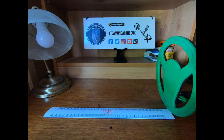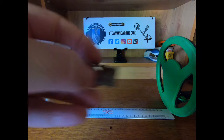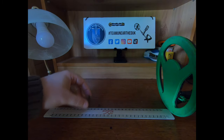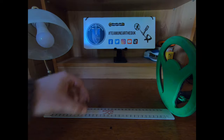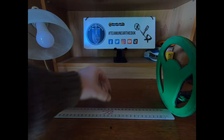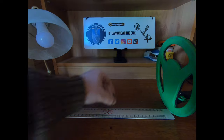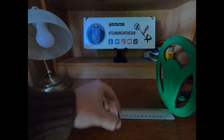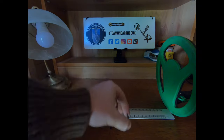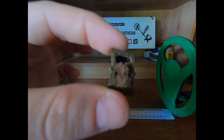Next, a medieval bronze buckle. A slight beep at six inches, picking up at five, easy at four. So four to five inches is where you're at for a small medieval buckle.